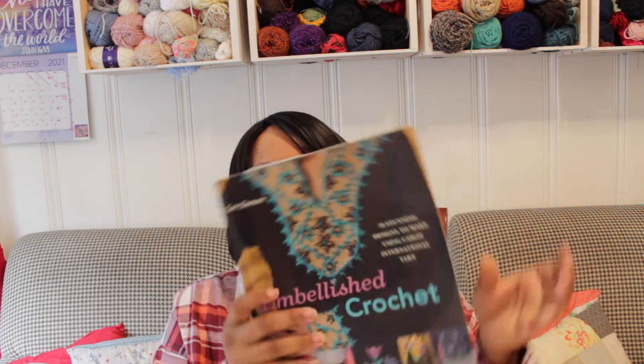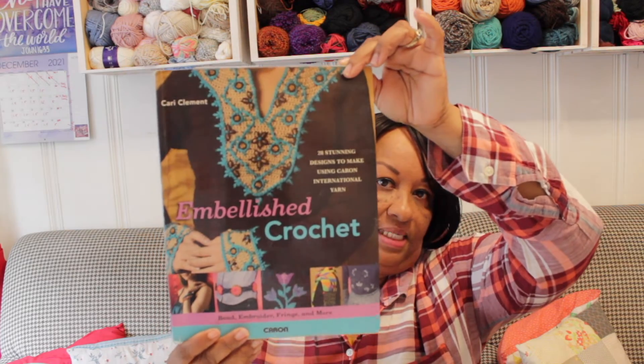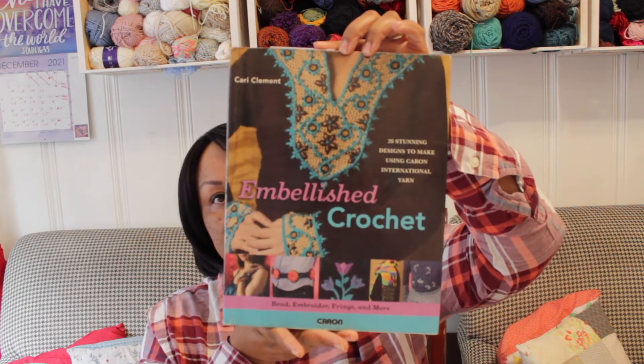Before we jump into talking about our crochet inspiration today, I wanted to tell you guys where I got the inspiration from. This right here is the book that I get the inspiration from. There are two more videos on my channel that have the crochet inspirations, and I got them from this book as well.